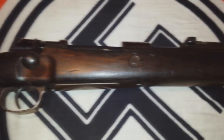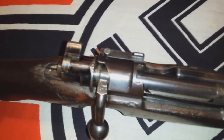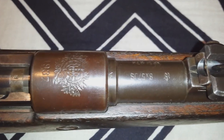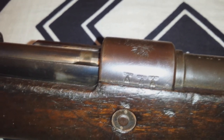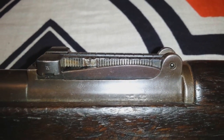All matching numbers and in very nice condition. It has a Portuguese crest. You can see the eagle stamps right there — eagles with swastikas all over the place. Nazi stamps.